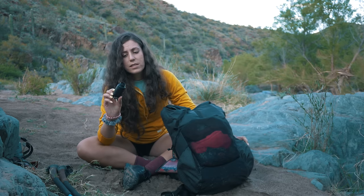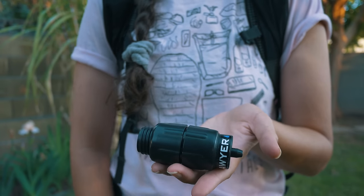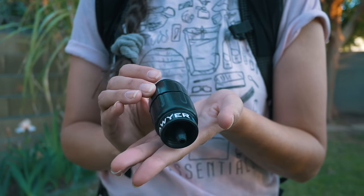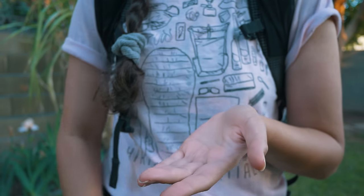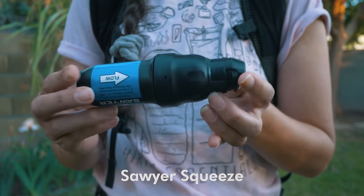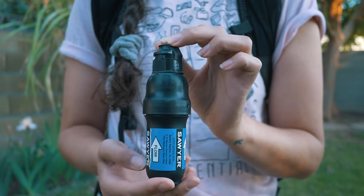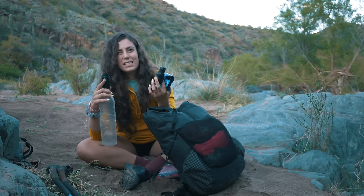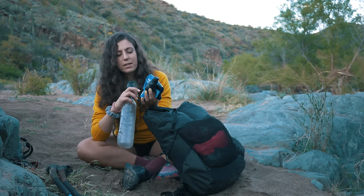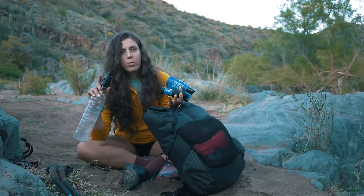At the beginning of the trail I used this Sawyer Micro Squeeze. It ended up being extremely slow and basically stopped working, so I replaced it with a normal Sawyer Squeeze — so much better, the flow rate back to normal. Even though I heard this was just as good as the Sawyer Squeeze, the weight really isn't that different, so I'm just going to stick with the Sawyer Squeeze in the future because this doesn't seem as reliable to me.